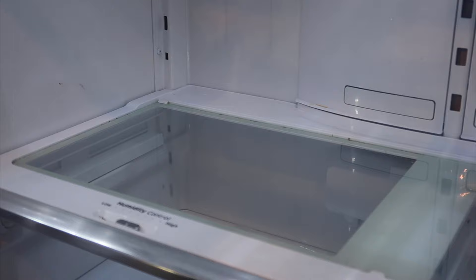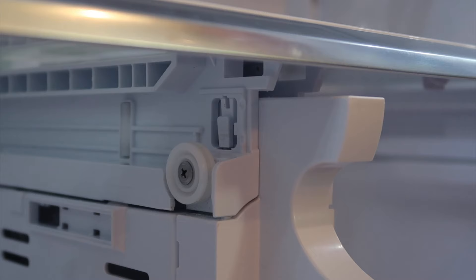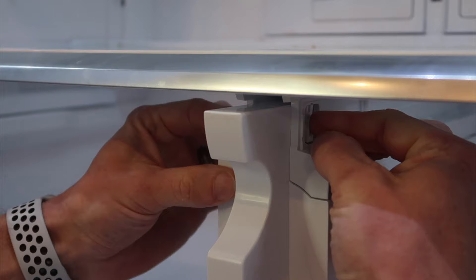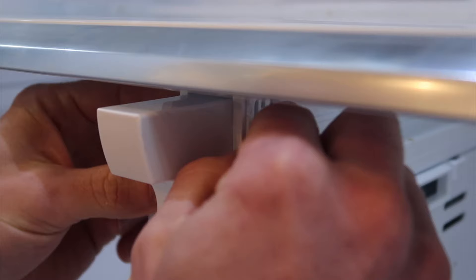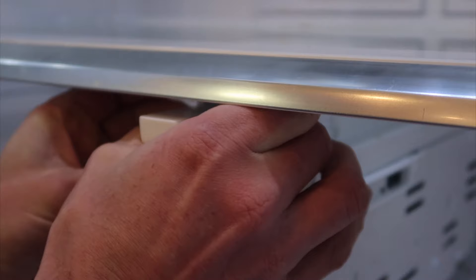What we want to accomplish is to remove this whole shelf so we can take the glass out and get it clean. To do that, you've got to get down underneath and you'll see there's a tab on each side where my fingers are. They are very difficult to push in with just your fingers. You can put a screwdriver on there to push them in really tight, or if you have strong hands you can push them in with your fingers and the whole thing will pop up.